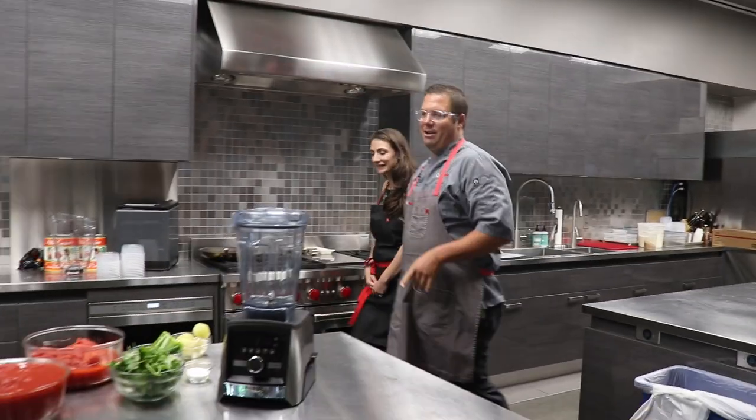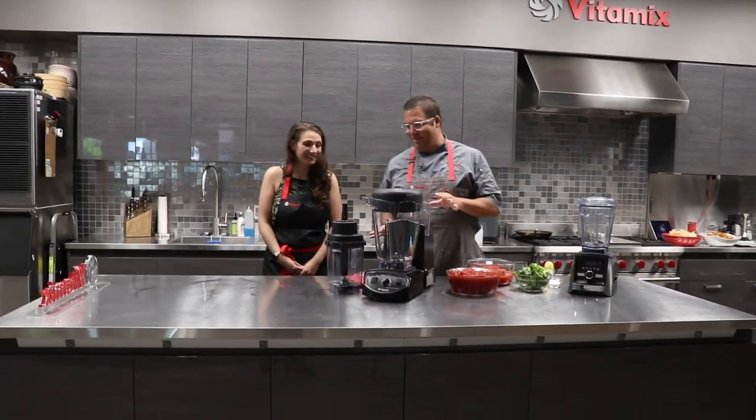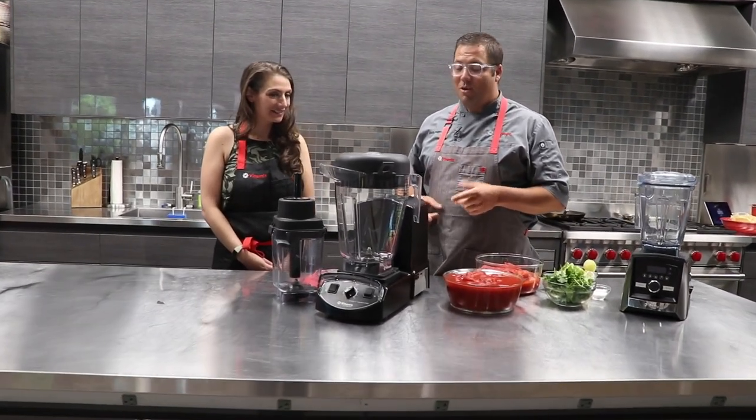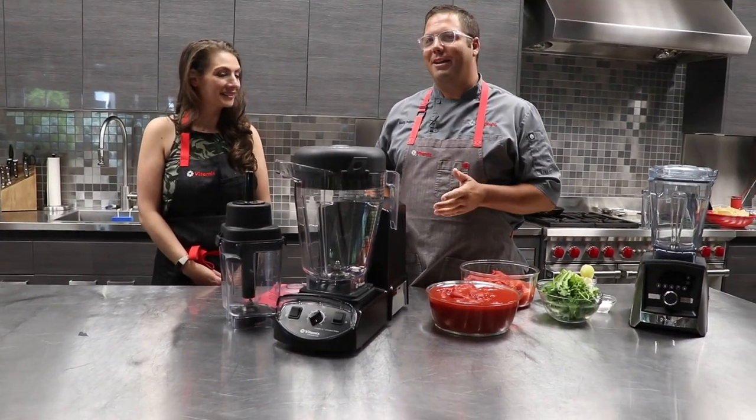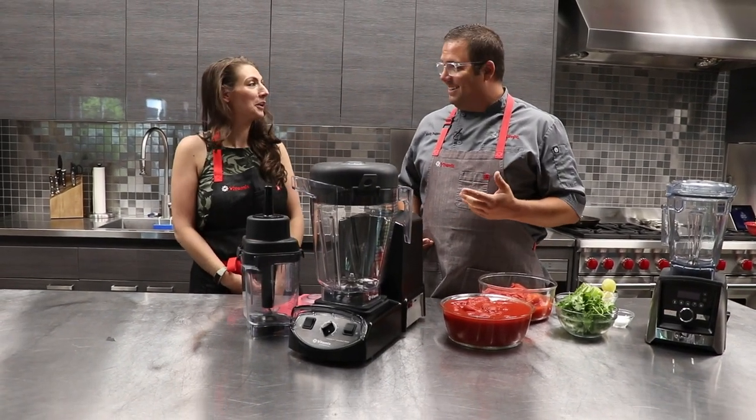So come along with us as Shalva and Chef Matt have a live demonstration of Vitamix Salsa for you. Thanks for watching. All right, Shalva. Last thing I wanted to show you today was the largest batch of salsa you've ever made. It's using our XL blender — quite possibly the world's largest blender. We have to fact check that. It looks like the biggest blender I've ever seen.